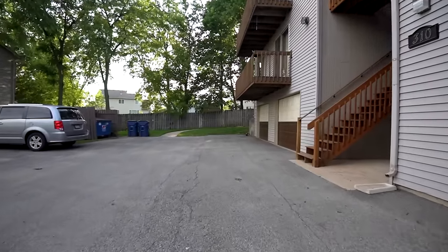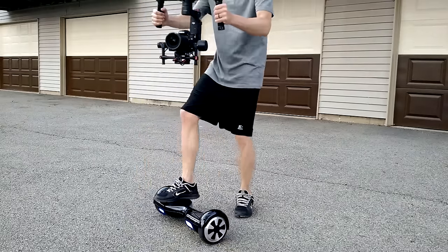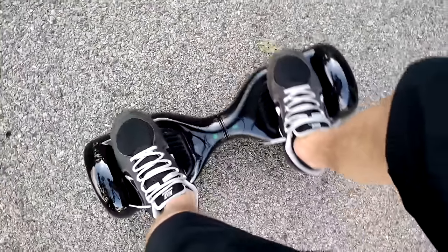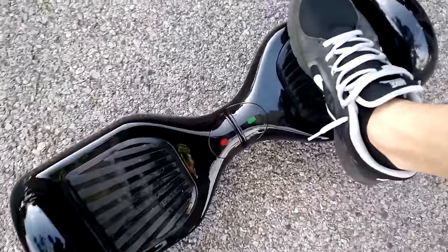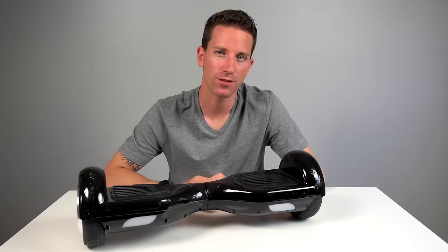Now one important thing to mention — this thing is not perfect. My friend was riding it, smashed one wheel pretty hard into an object, and ever since then I've been getting that motor to freak out on me and the light turns red. I've tried charging it, resetting it, no fix yet, but I'll probably just send it back for a new one.